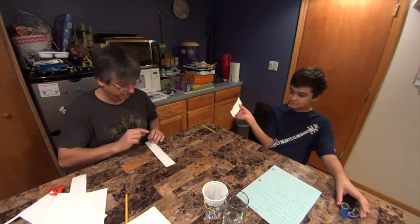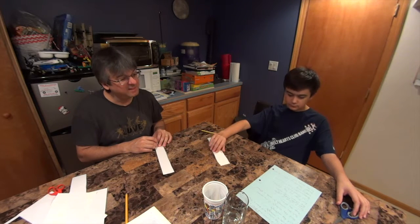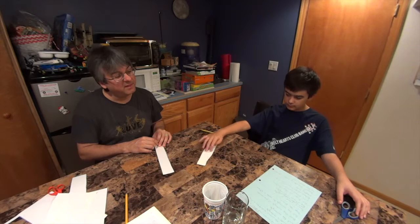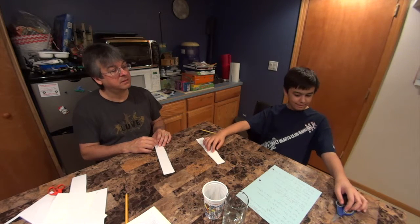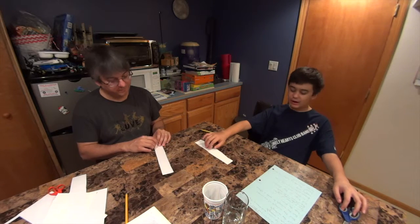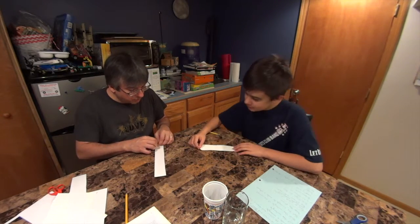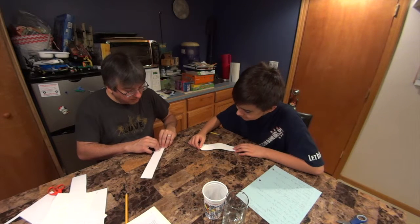Hold the rectangle at one corner. Here's the corner. This might be tricky. Then what? Roll the rectangle to make a straw. All right, let's see if Daddy can do it first, okay? So we've got to roll it. This is going to be hard.